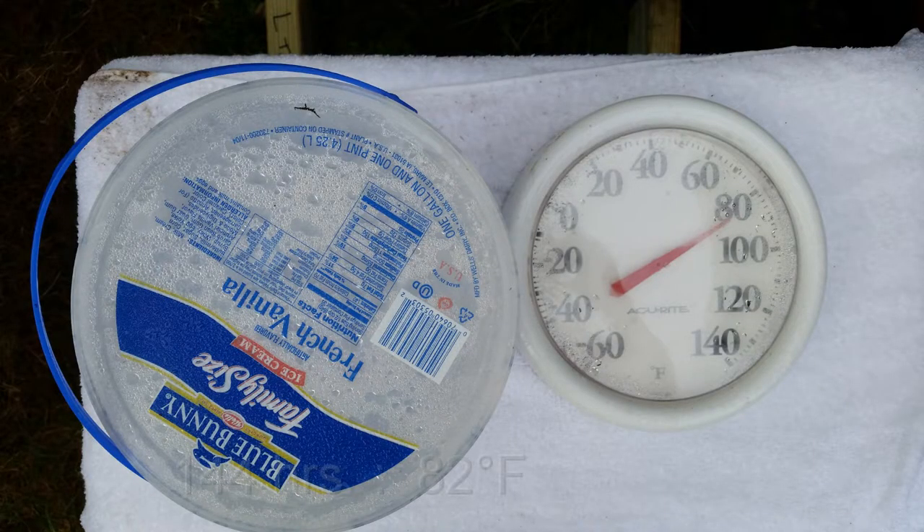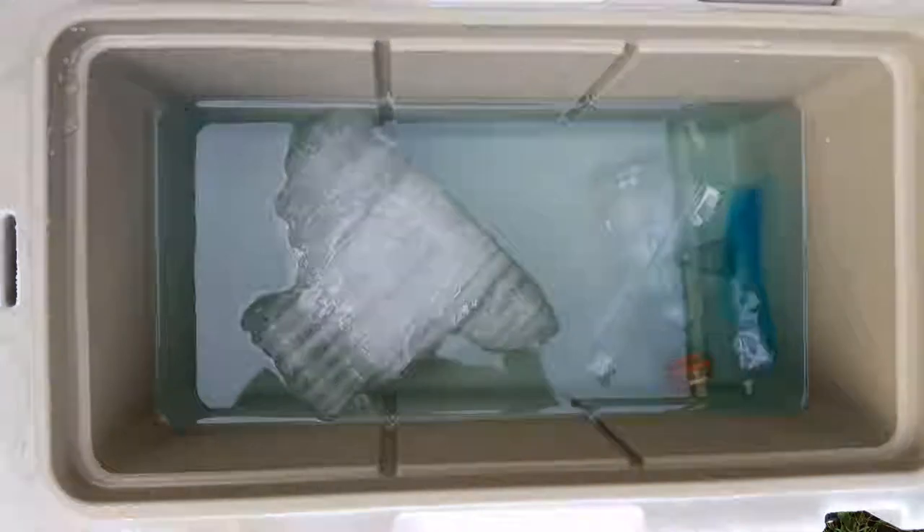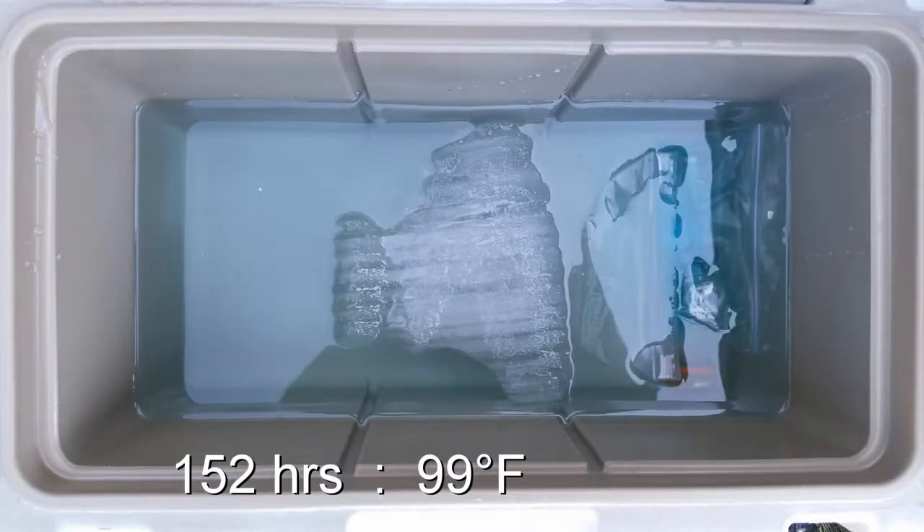At 144 hours it's about 84 degrees in the morning. The water I use to keep the towels wet comes from the ice cream bucket, which I refill and set outside to acclimate to air temperature. I've got just a little bit of ice left and I'm down to a couple packages of water plus one Gatorade bottle with water in it. At 152 hours — nearly a week — it's still 90 degrees first thing in the morning, and I still have a little bit of ice left.